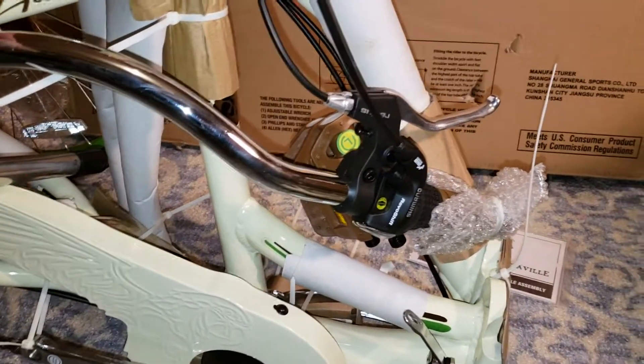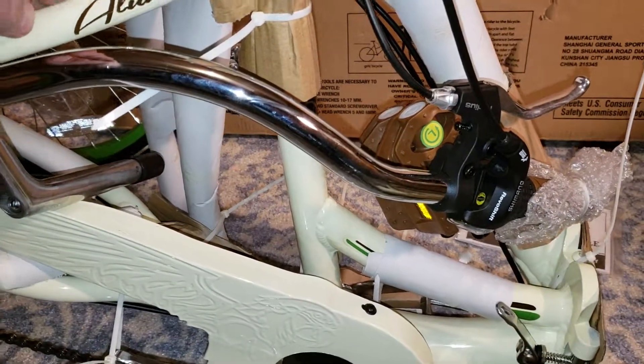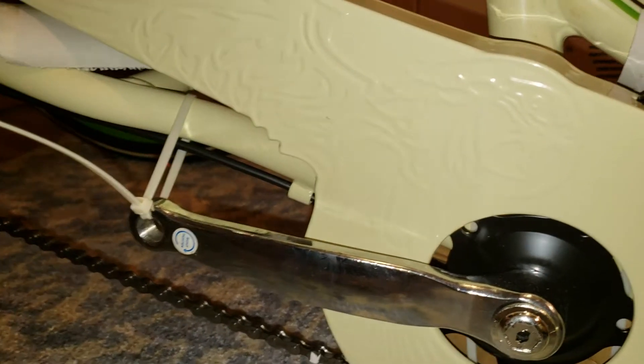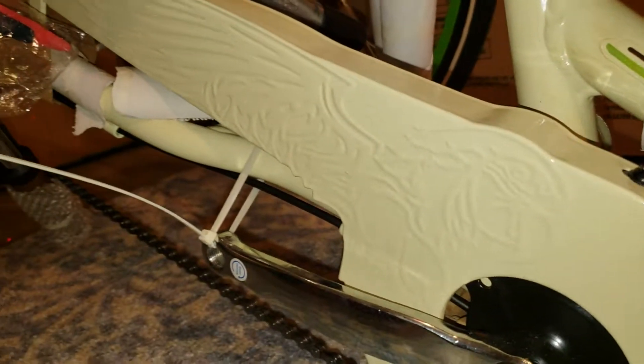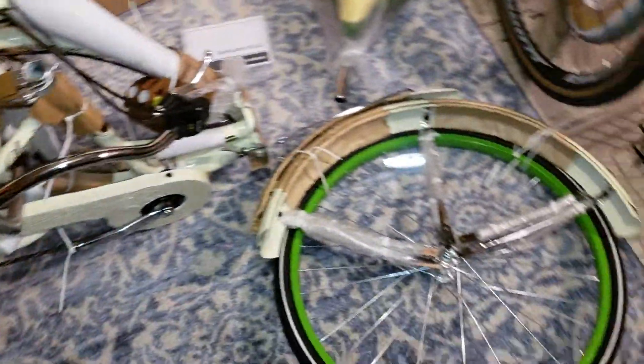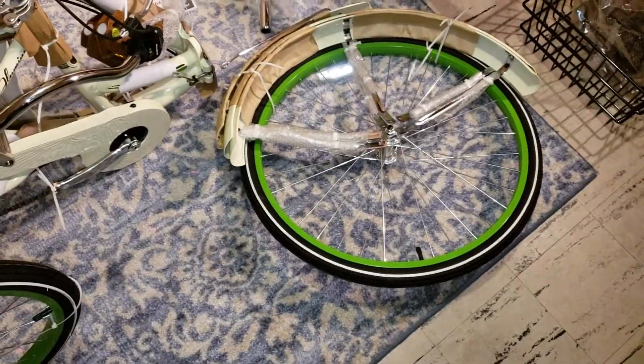Reading all the comments online about boxes being trashed and dented and beat up — so maybe when it arrived at Walmart they pulled the top off, pulled stuff out, and made sure everything was the way it needed to be.